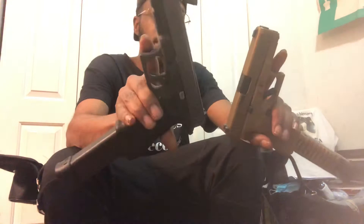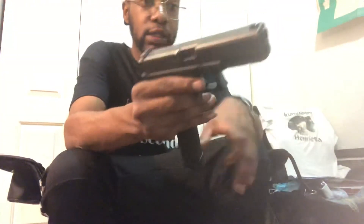So without further ado, let's get into the review. I'm going to go ahead and put this down — we'll come back to this later. I'm going to go ahead and put in a regular clip, make sure everything's clear. Safety first — clear.